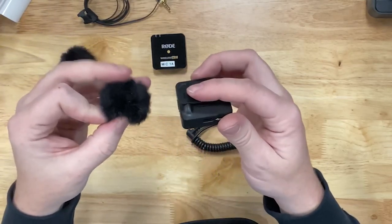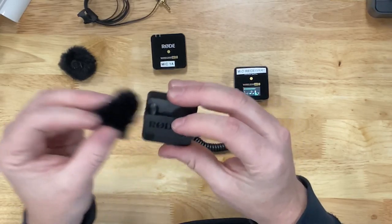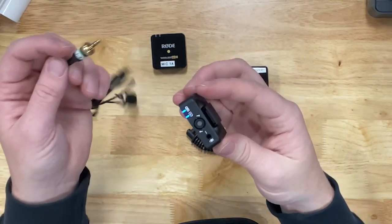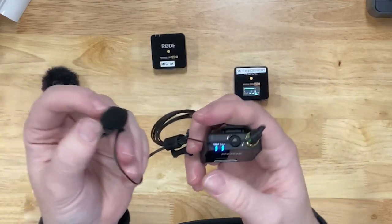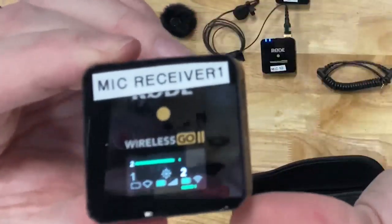If you're in a windy environment like outside, use the windscreen by attaching it to the top and twist. You can also use the lavalier by putting the microphone cord into the microphone slot. The person can then clip the lavalier onto their shirt.